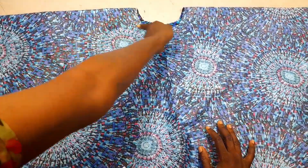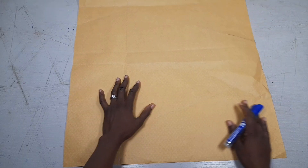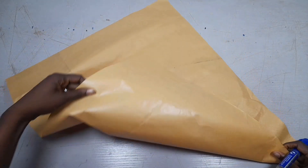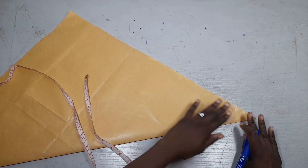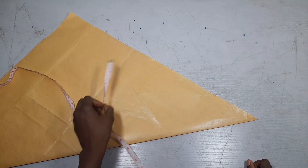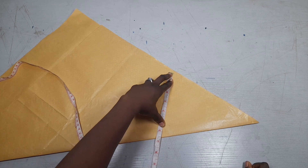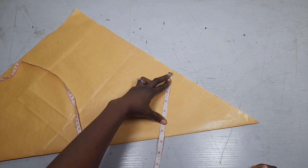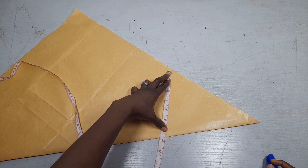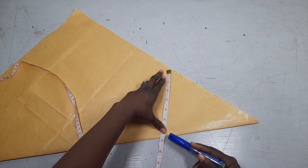The next thing I'll do is cut out my collar. For my collar I'll be using this paper, folded on the bias into a triangle. My neck circumference is 13 inches, so on the paper I'll find where I can get 6.5 inches — that's 13 divided by 2. I mark 6.5 here.